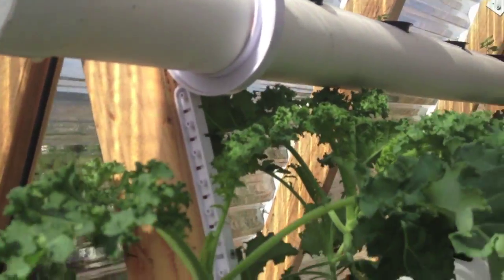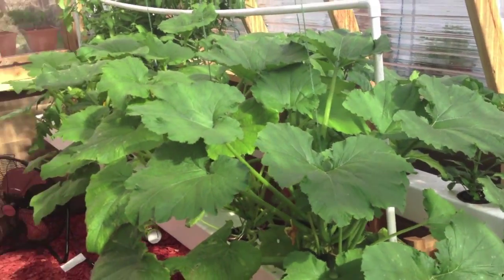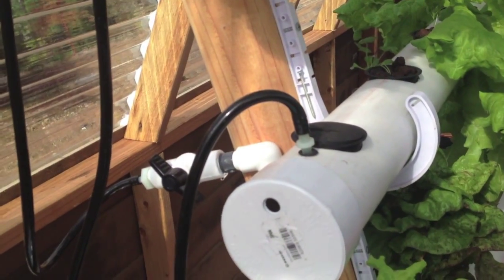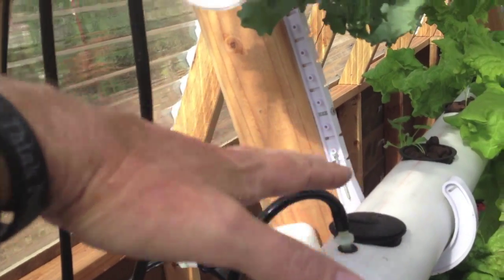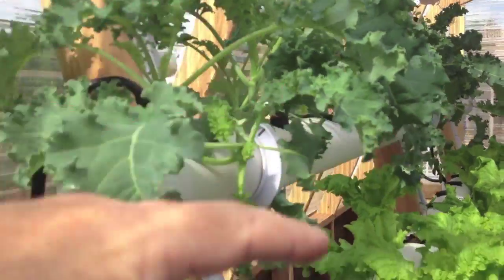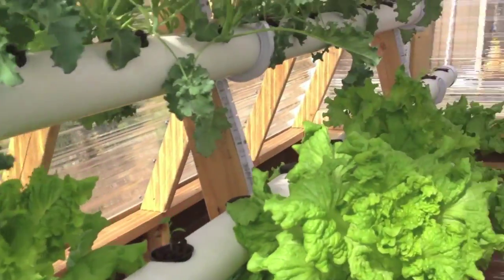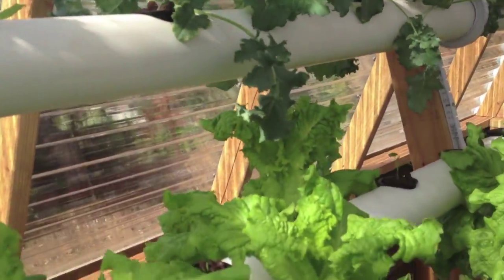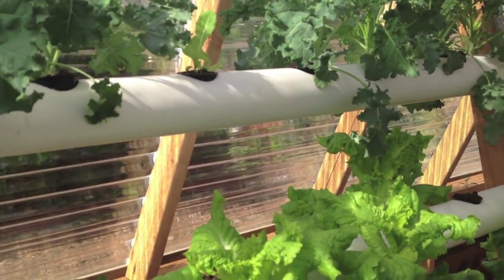I'm probably going to change the system to be like a shelf — make a shelf come out for four or five rails, then put another shelf with three or four, and then one last shelf with one or two, to kind of give them some headspace. As you can see, the lettuce is growing taller than the next rail and so is the kale, so I'll put those in the bottom row and put the basil on an upper row.